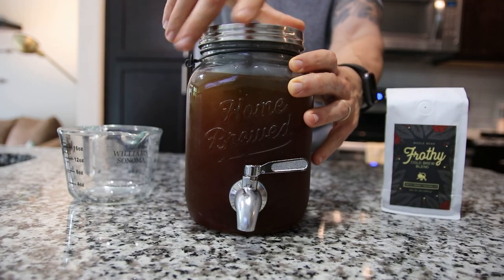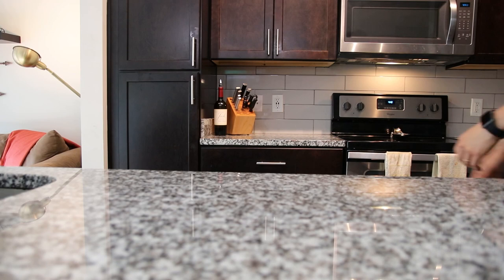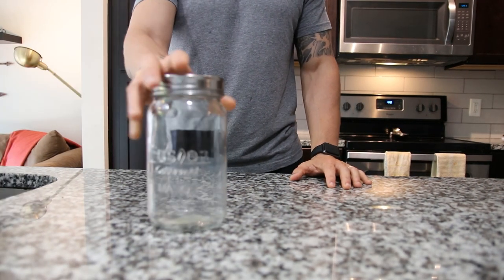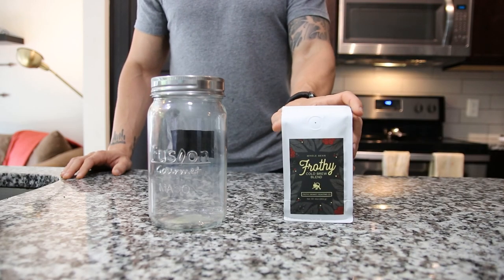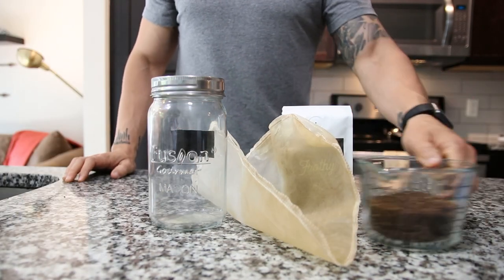Cold brew coffee. Or as I like to call it, breakfast, lunch, and dinner. Let's talk about cold brew. How is it different than hot coffee, and what makes it so special? Well, it's all in the name. We brew it using cold water, which means it's going to be a longer extraction time than a hot cup of coffee. And the old saying goes, good things come to those who wait. In our case, we're only waiting about 12 to 24 hours for a delicious, smooth, less acidic, higher caffeinated cup of coffee.